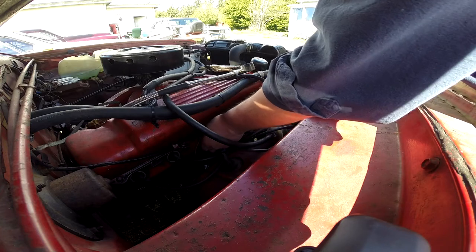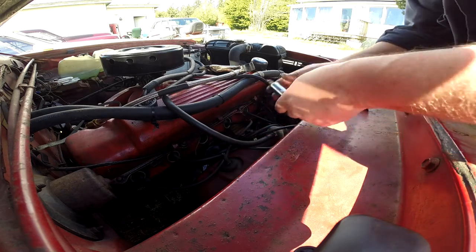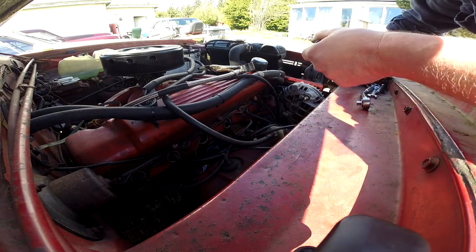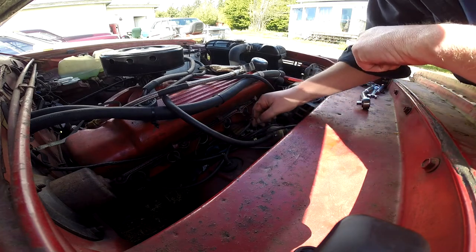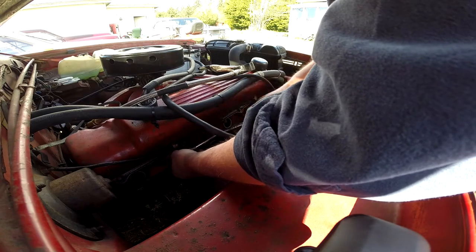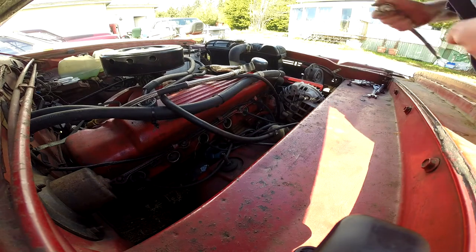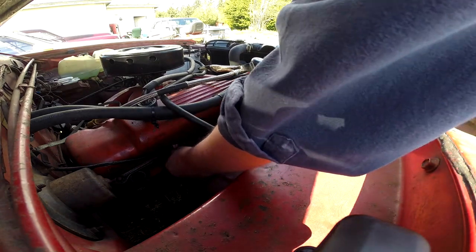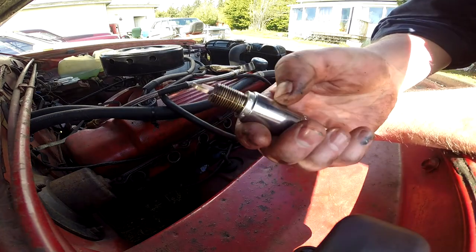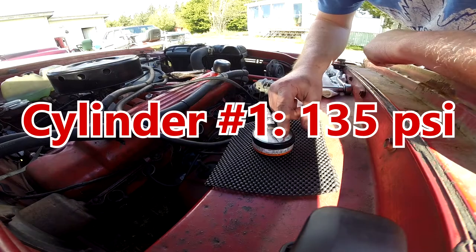I'd have to look up in the videos how long since I had the plugs out — maybe it's been more than a year. These other subsequent ones I can't tell if it's kind of a new look. One thing these don't have that the ones in the 74 do, even with the white buildup, is those ones are powdered right up — hard powder.